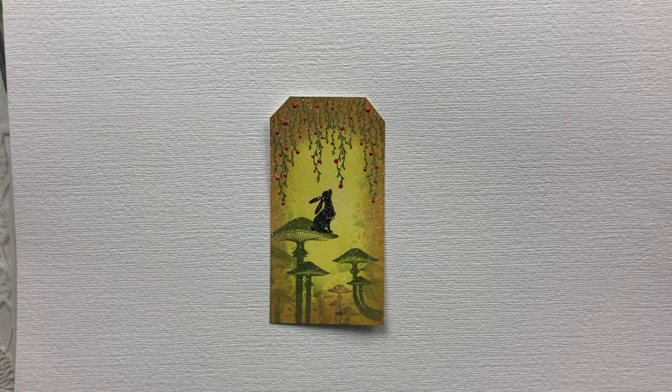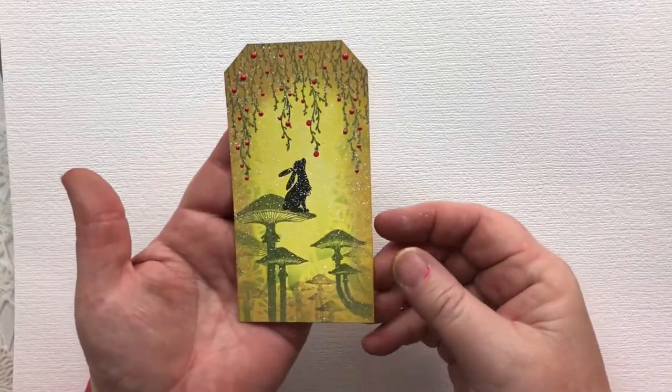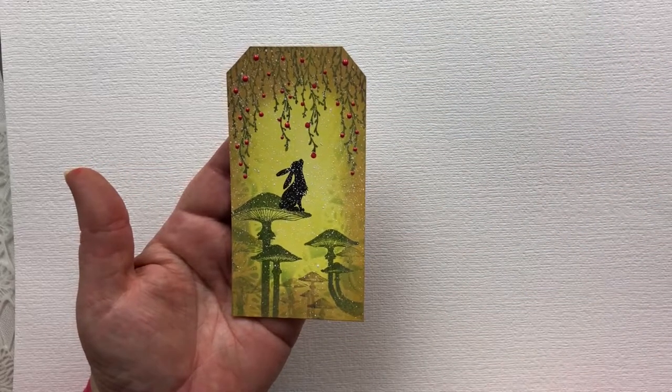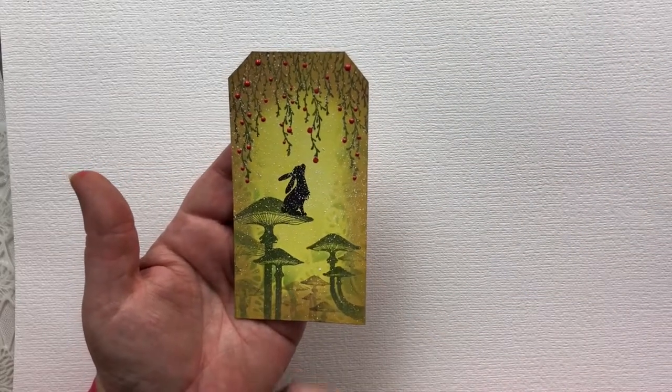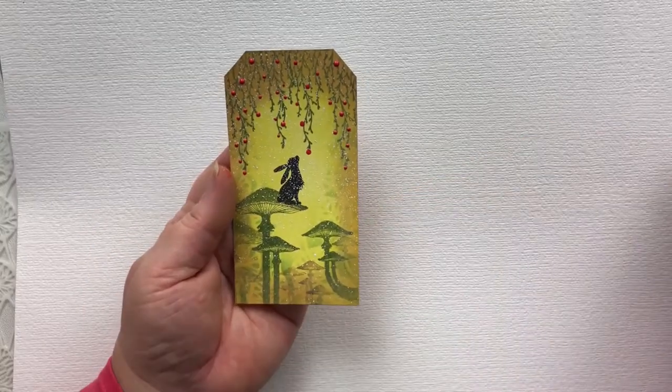Hi, it's Karen here. Welcome to another day in our 24 days of tags for 2020. Here I'm going to show you how I created this cute little tag. All of these stamps come from Lavinia Stamps. He's Little Pippin. I've got a stencil in the background. So we'll get started.